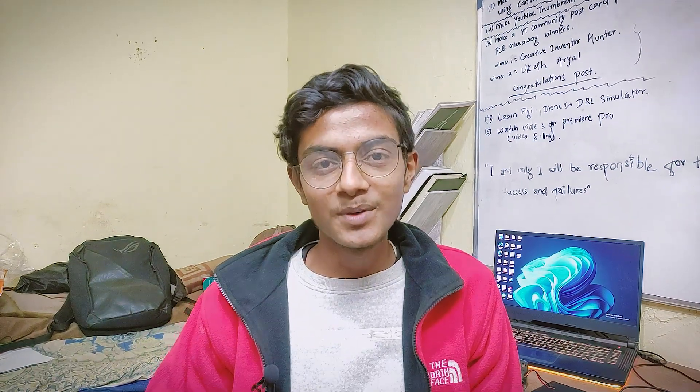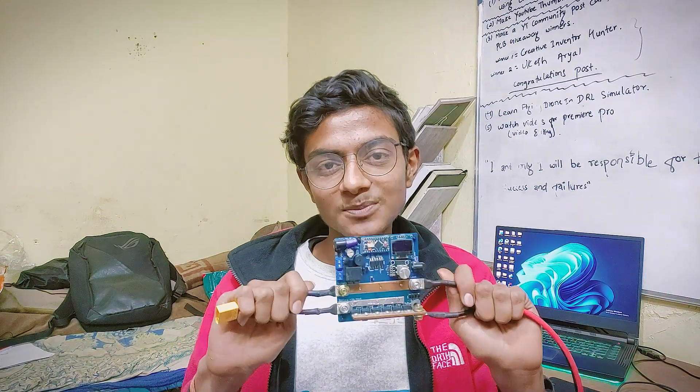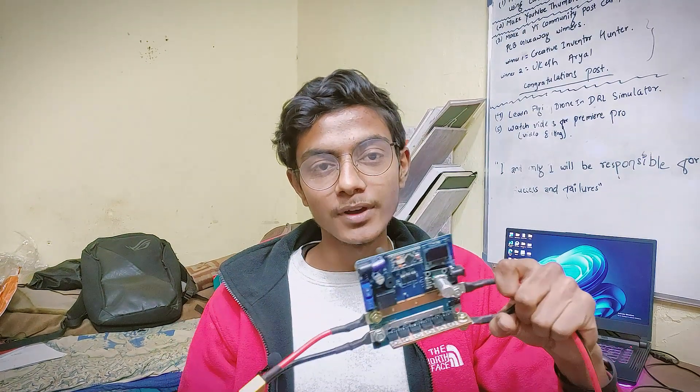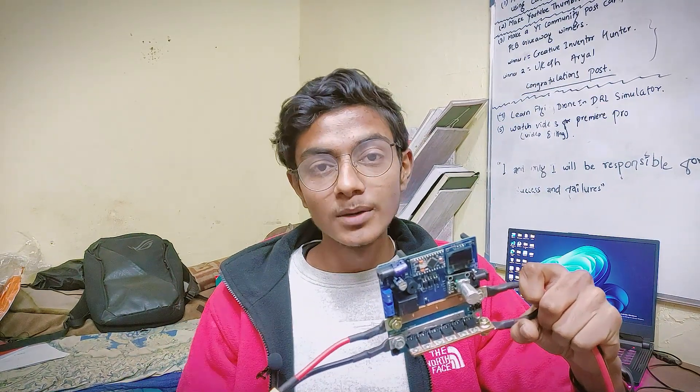Hey y'all, welcome back. In the previous video I demonstrated this portable spot welder and we saw it in action. I also talked about its various features and the weld modes that it offers. Today in this video we are going to look at mode number two, which is external relay.